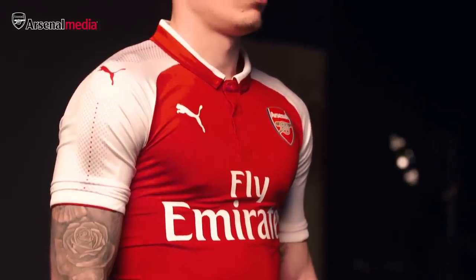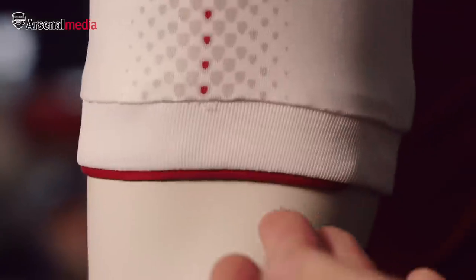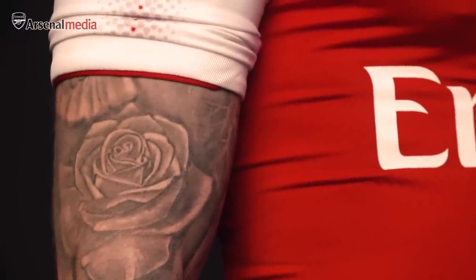The arm finishes at the cuff with a rib. It sort of defines the size of the arms a little bit more. And then it's just finished with a bit of tipping that highlights the Arsenal crest that runs back up the arm.